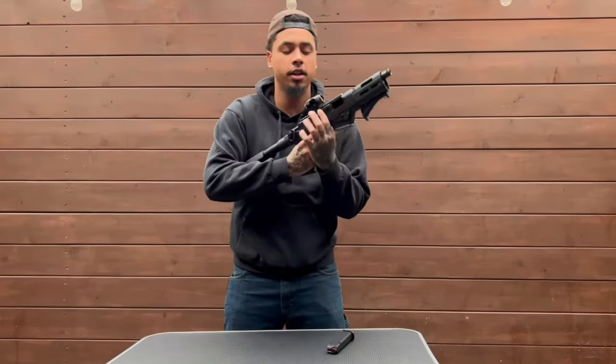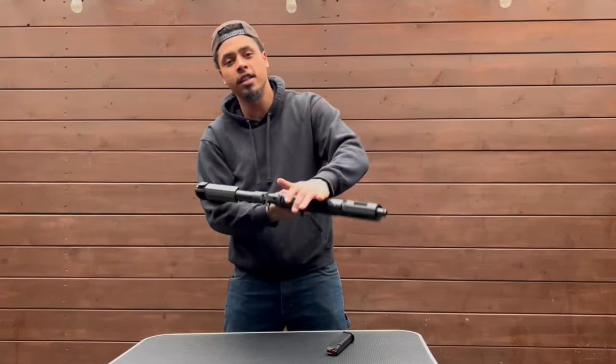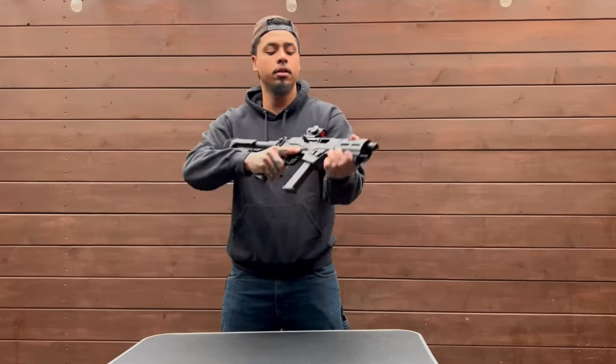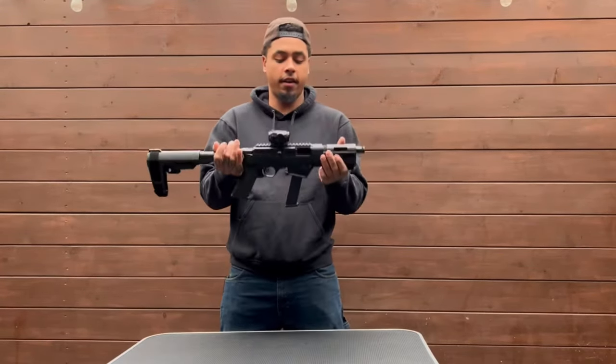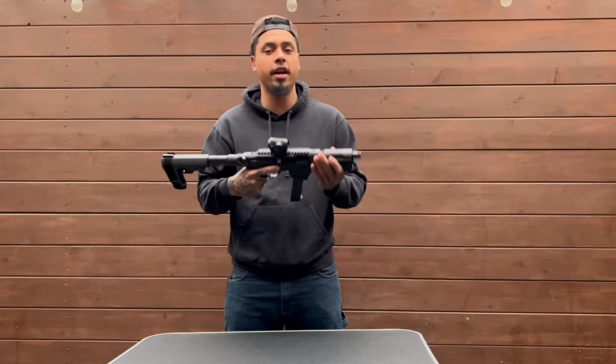Mag's empty, chamber's open, nothing's inside. Retail's at about $800. A little bit of weight to it, nothing to complain about, I like it.